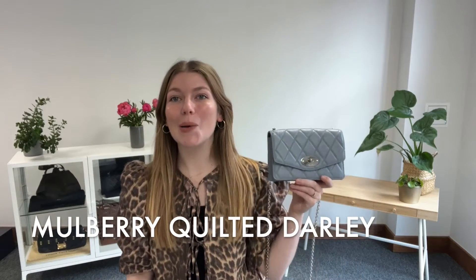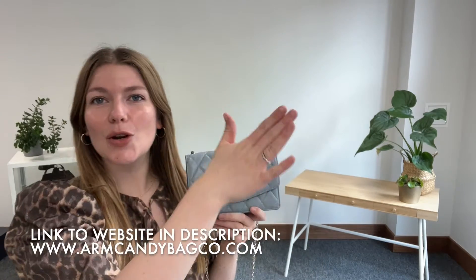Hi everyone, welcome back to Arm Candy. I hope you're all okay and having a lovely week. As you can tell we are back in our new backdrop — we have actually moved into a brand new office, so we're super excited and we are super excited to film our latest drop here.